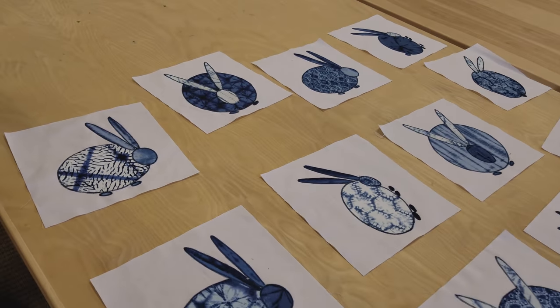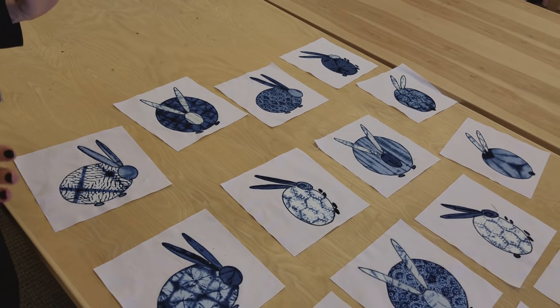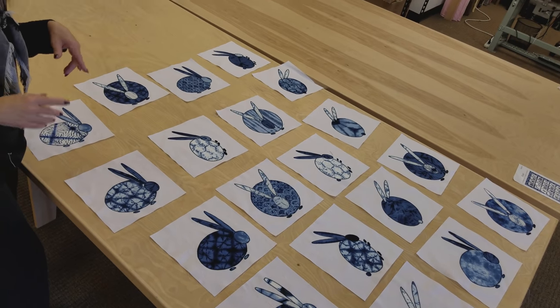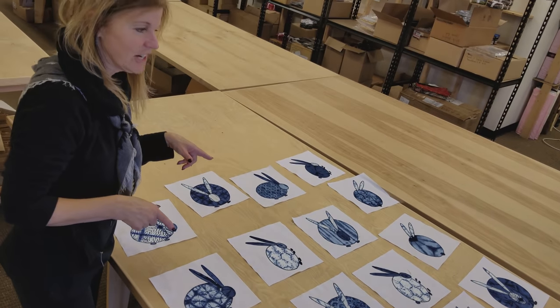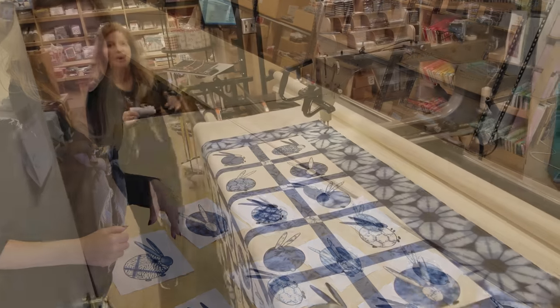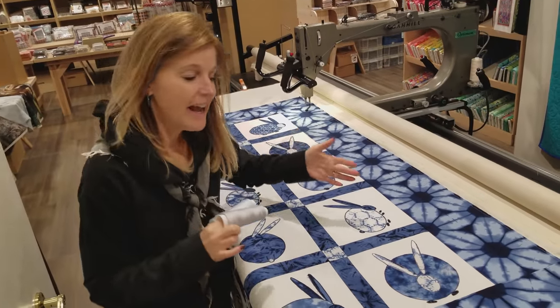They're all appliquéd now, so let's lay them out and see what the quilt's going to look like. It was so much fun doing the bunnies. I got better as I went, and by the time I had done about three bunnies they were getting a lot easier — so if you do one and it seems very difficult, stick with it, do a couple more and you really get the hang of those little teeny feet. I'm going to switch around a little bit so my colors are balanced, then I'll cut the cornerstones and sashing, get the outside border on, and get this on the quilting machine.